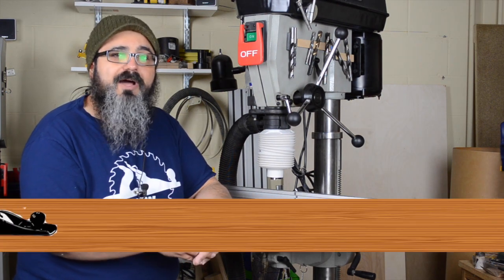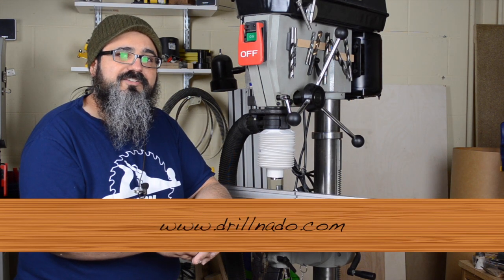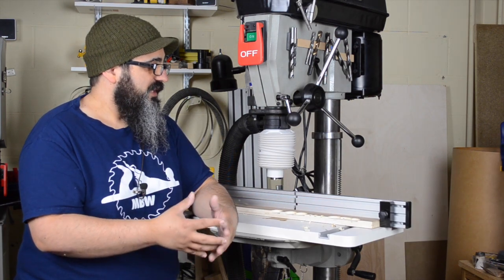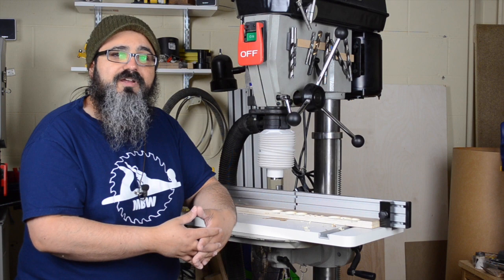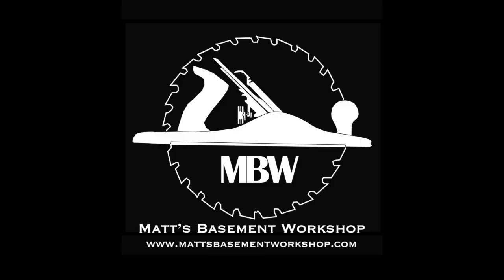If you have questions about the Drillnado, definitely head over to drillnado.com to check out the specifications and email them if you have more questions. Thanks to the folks over at Drillnado for letting us try this out. Until the next time — straight grains and sharp blades. Take care, everybody. Thanks for watching.